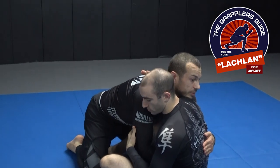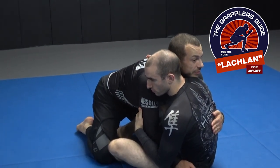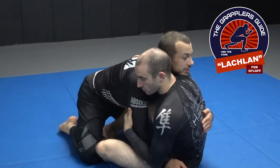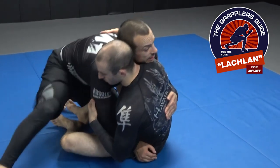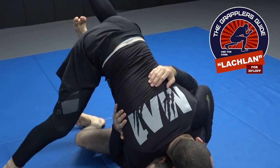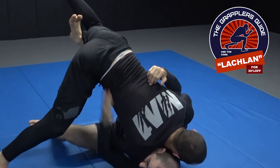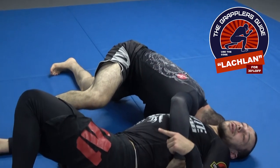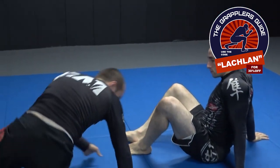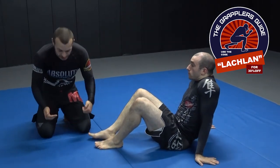Now, you can step with your foot first, but I actually recommend your head because you get further and wider. This is a little tip that I think a lot of people don't know. If I step with my leg and go for the sweep, sometimes Mish can still take me over. It's very hard to keep stepping out. But if I post with my head first and then my foot, I can often go wider.